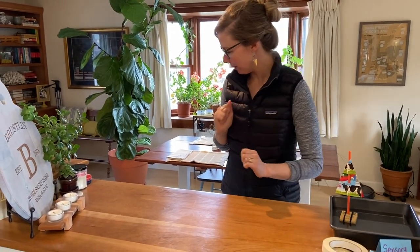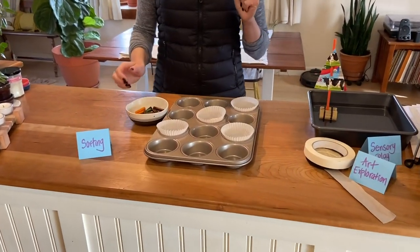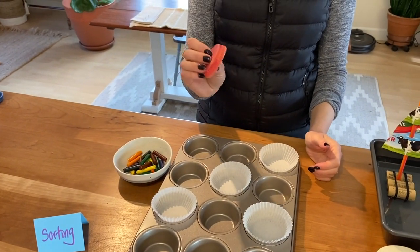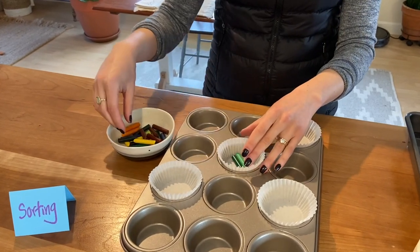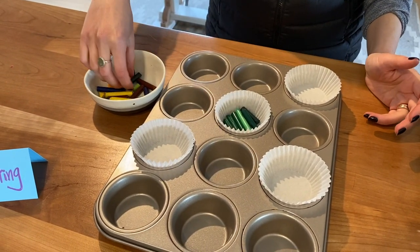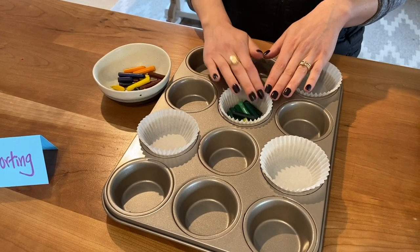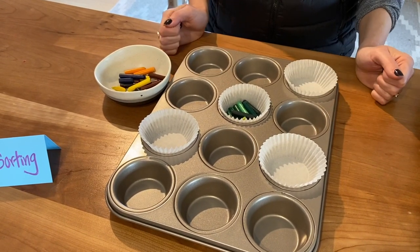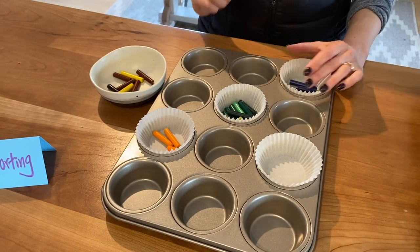This is a really fun one for the sorting activity this week. It starts with a sorting activity and ends with another really fun art project — making crayons! First, you're going to invite little ones to sort some crayons by color and put them in a muffin tin that you've lined with muffin tin liners. You could also use silicone molds if you have those. Sort crayons until they're about halfway filled in the muffin tin. If you have a mini muffin tin, you won't need as many.